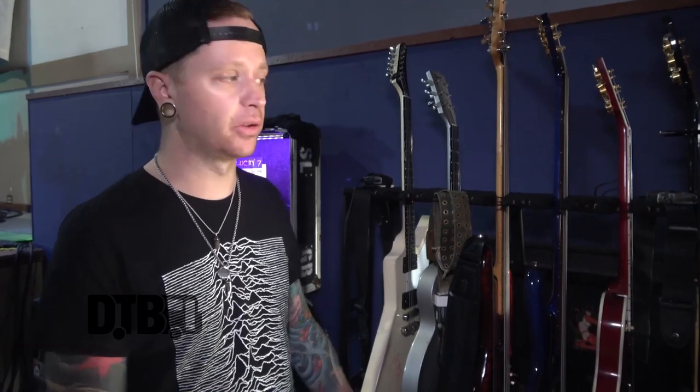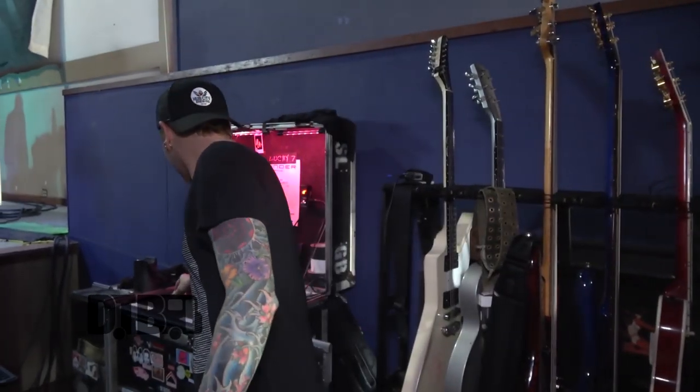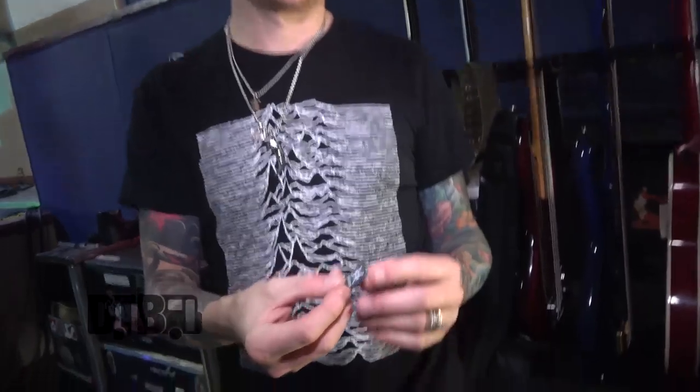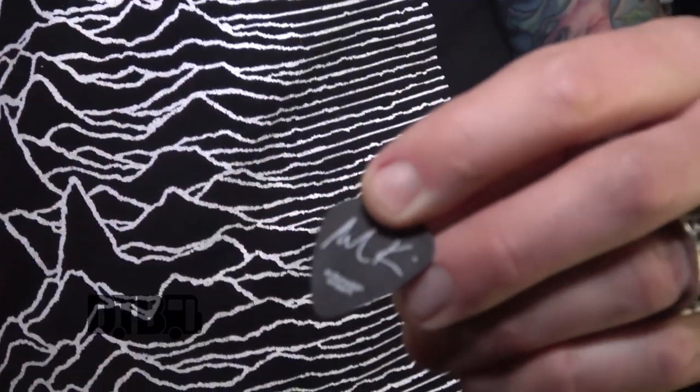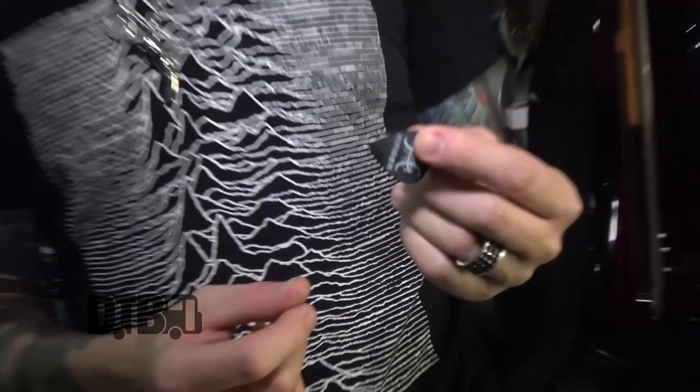I do use a pick on the first song. I ran out last night — they're coming in tomorrow. It's pretty much like Marks here, has our logo on it and my signature on the back. Mine's a glow-in-the-dark one, so when you hold it up in front of a light it glows. I'll throw them out — I have a bunch to throw out — but I don't use them very often, just on that first song. The rest of the time I use my fingers.